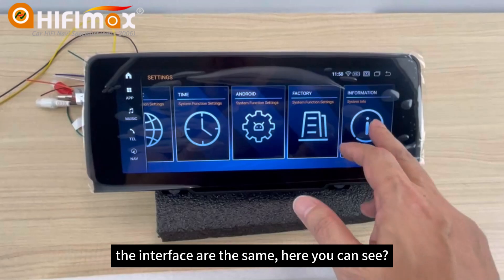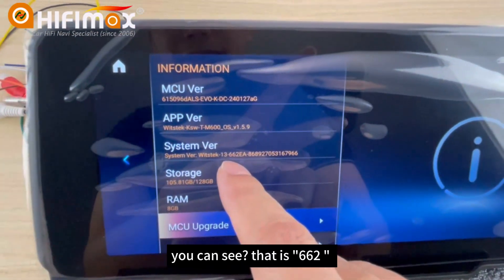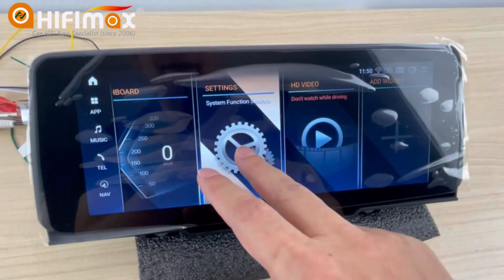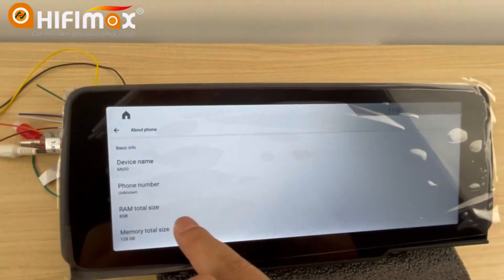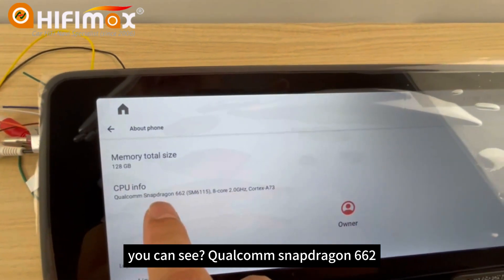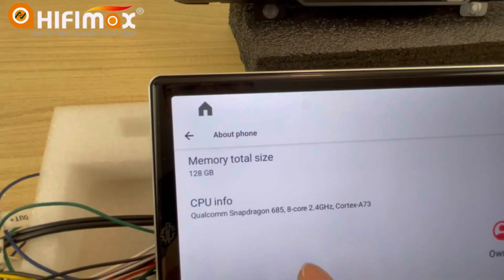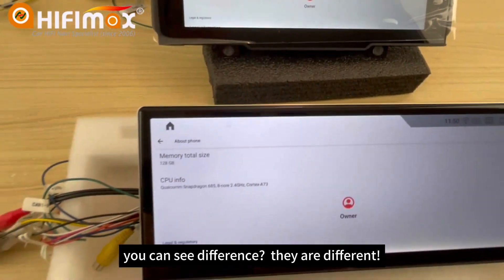The interfaces are the same, as you can see here. You can see that is 682 — that means the CPU is Snapdragon 682. Here you can see Qualcomm Snapdragon 682, 8-core. You can see it's different — they are different.